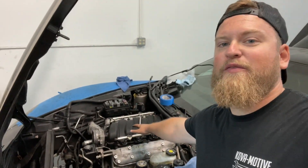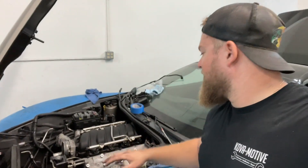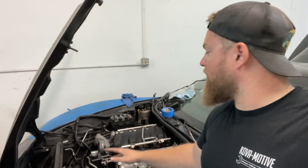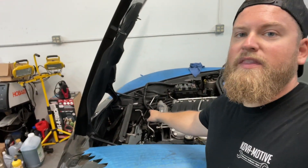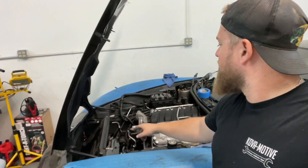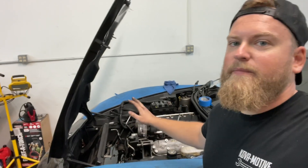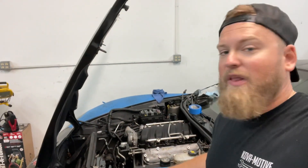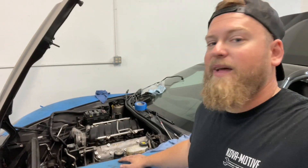All right, we're finally starting to make some progress. Got the intake manifold on, bolted, torqued down. I'm going to wait to hook all the electrical stuff up until we get everything else in place and ready to go. So now we're just going to put the radiator condenser on, hook up all the coolant hose and everything like that. And we are really almost there. I can't wait. Hopefully this continues to go fairly smooth and we can crank this thing.